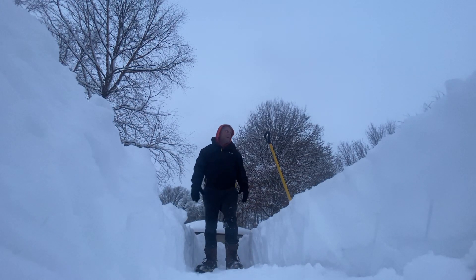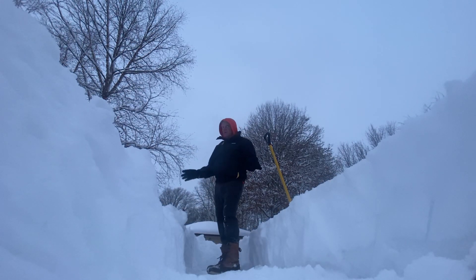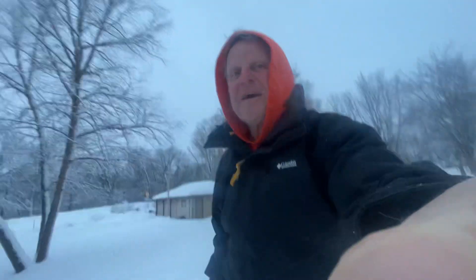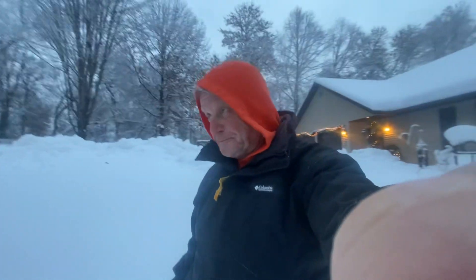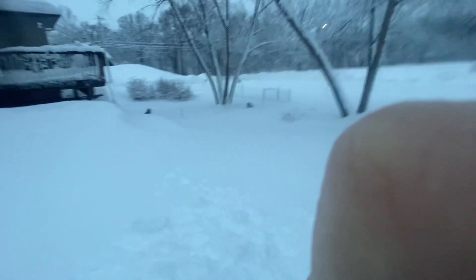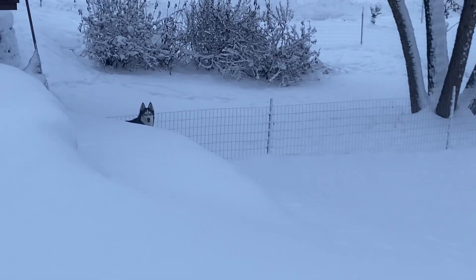But really the number one tip — the number one tip — protect yourself from snow: move south, move to Florida! I think you can see my skin's a little red; I just got back from the Dominican yesterday to this. Very pretty, I gotta say, very pretty, but all in all it'd still be nice to just be laying on the beach. Anyway, husky weather — the huskies like it! Hey dogs, say hi!